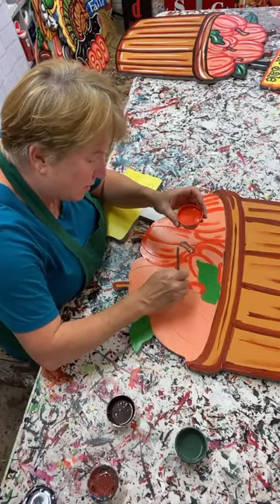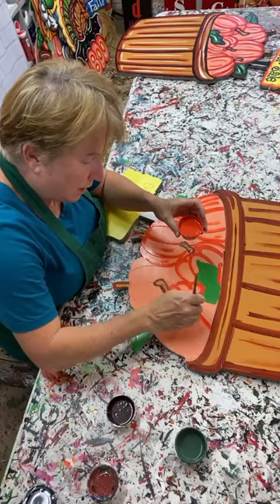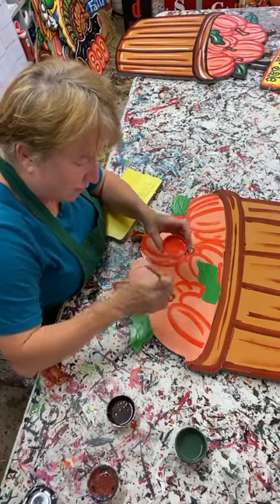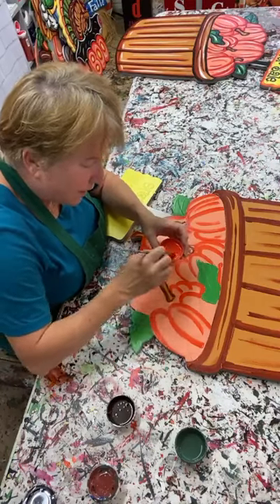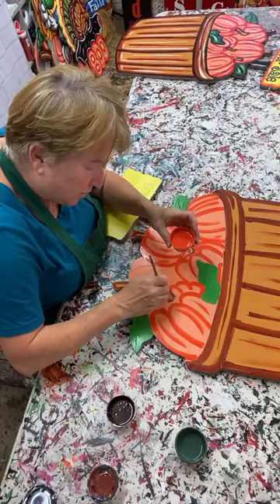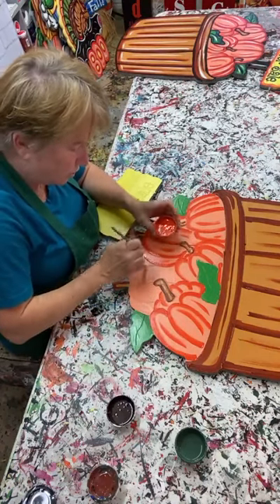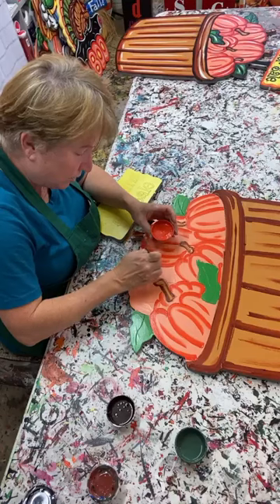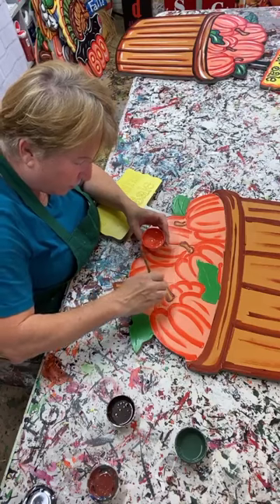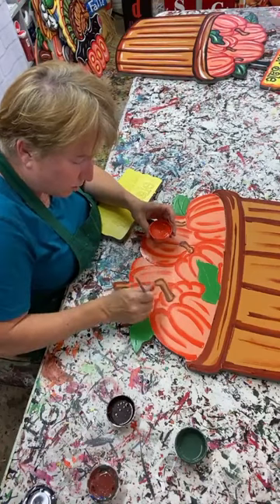I have painted a lot of turkeys over the years - that's just something I've always loved. Not everybody likes to paint turkeys because there's just a lot of detail to them - a lot of colors and a lot of shading. But a turkey is a beautiful thing if you can get it done right. And if you're selling them, turkeys always sell - I don't know why, but they just always do.